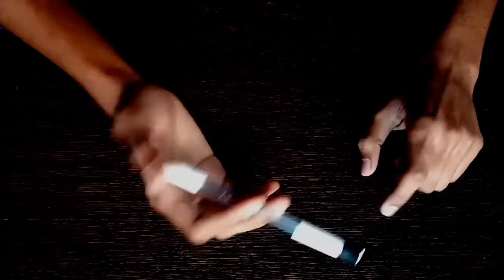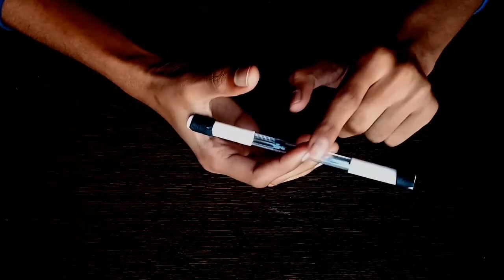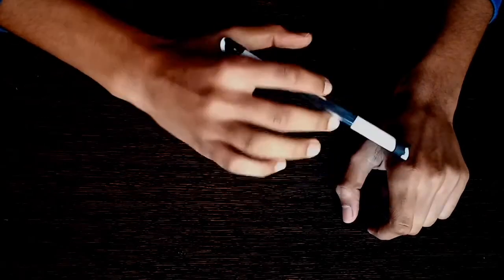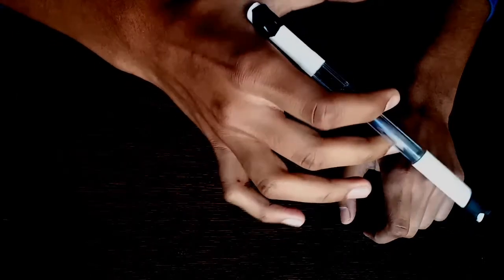First, you have to understand the basic thing. You have to put the pen in this way: the index finger is just under the pen, the middle finger is just above, and the bottom is just under the thumb. You should understand the grip first.